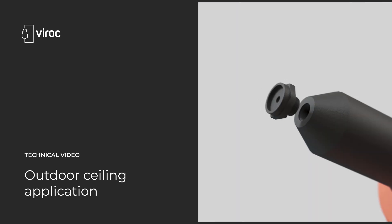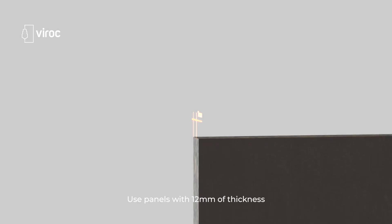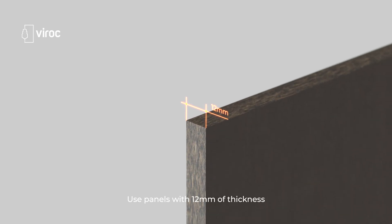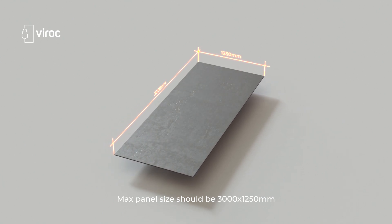Welcome to Verox technical video for outdoor sealing application. Use panels with 12 millimeters of thickness and a maximum panel size of 3000 by 1250 millimeters.